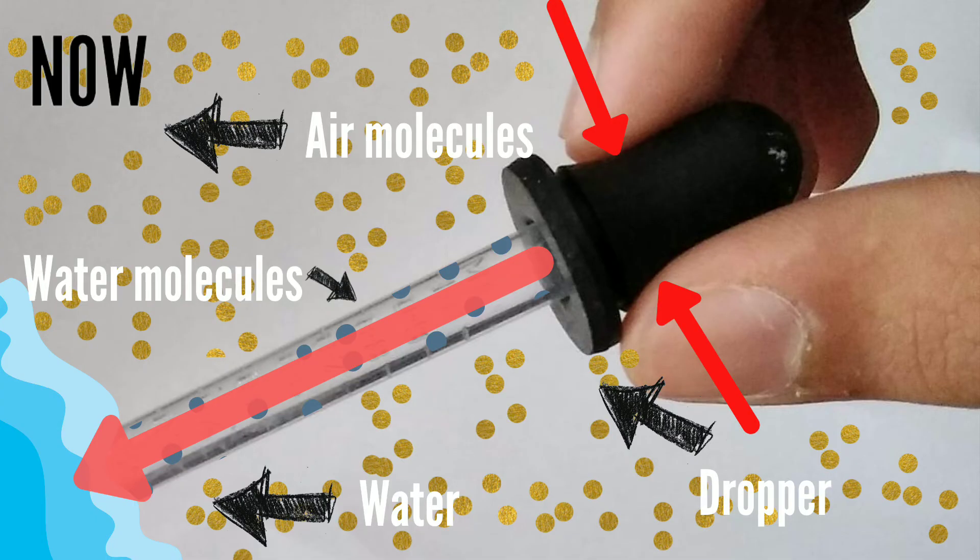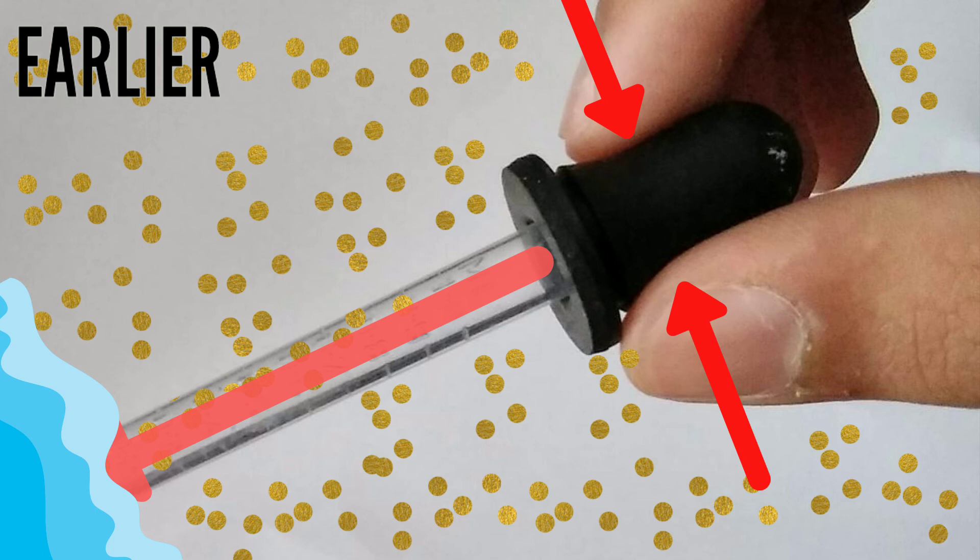When you press the dropper again, something similar happens. But this time the water molecules go out instead of the air molecules that went out earlier.